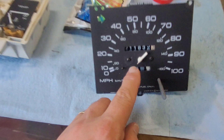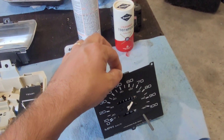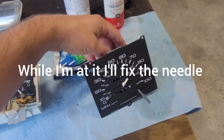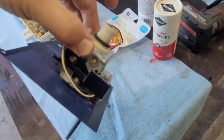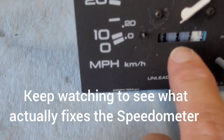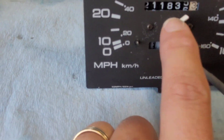No one sells this needle — it's an issue with all of these years of Nissan D21 Hardbodies. There is a company you can send just this part to and they will put a new needle on it for basically $200, and fix anything else wrong with it. Nothing is wrong with this speedometer mechanically, other than the faded odometer. Based on the resettable trip odometer, this truck had 211,000 miles on it before it quit working — assuming this is the original speedometer.